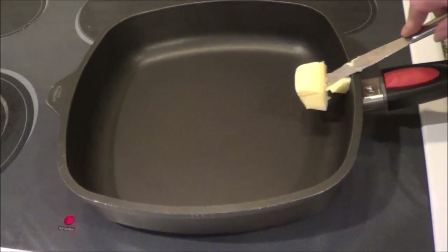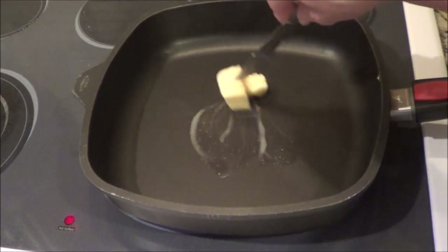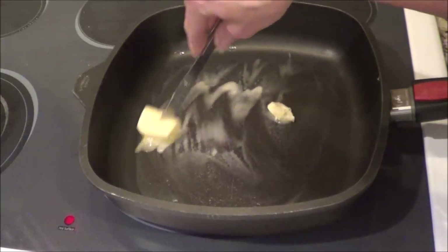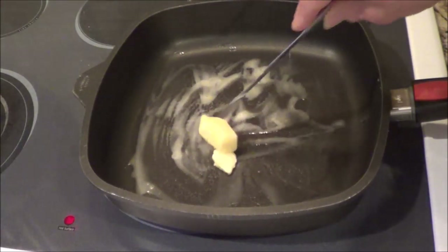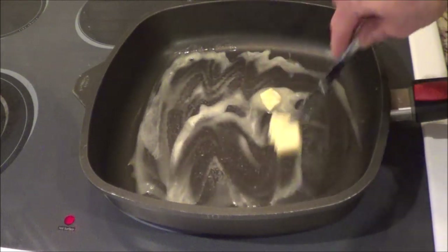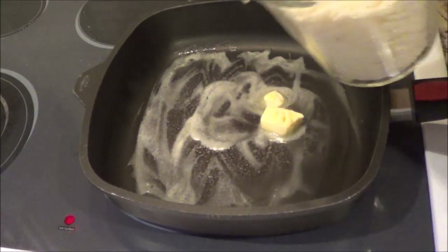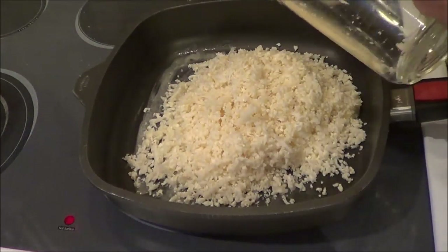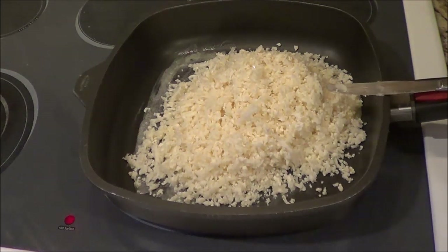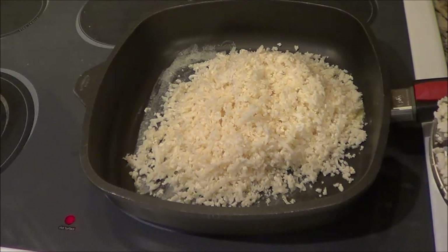I've heated up my skillet and I'm going to put in two tablespoons of butter — we're going to get that melted. I'm trying to clean out my fridge. I had basically half a cauliflower, so I put it in my Hamilton Beach and made it into cauliflower rice, which worked out to be about four cups. I'm going to throw that in and cook it until the cauliflower is nice and soft.